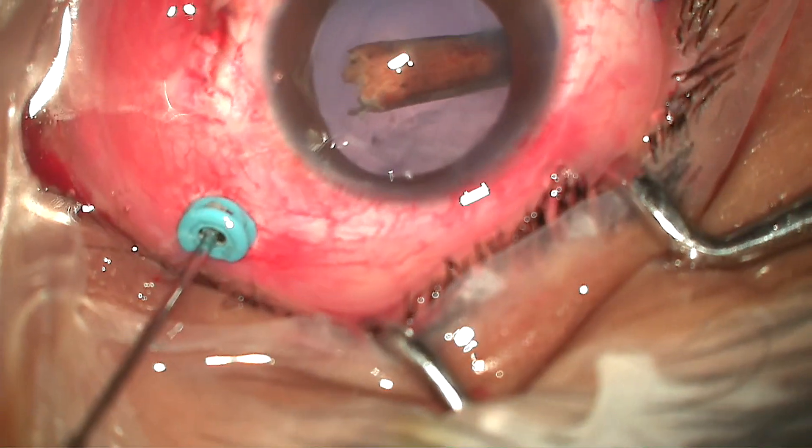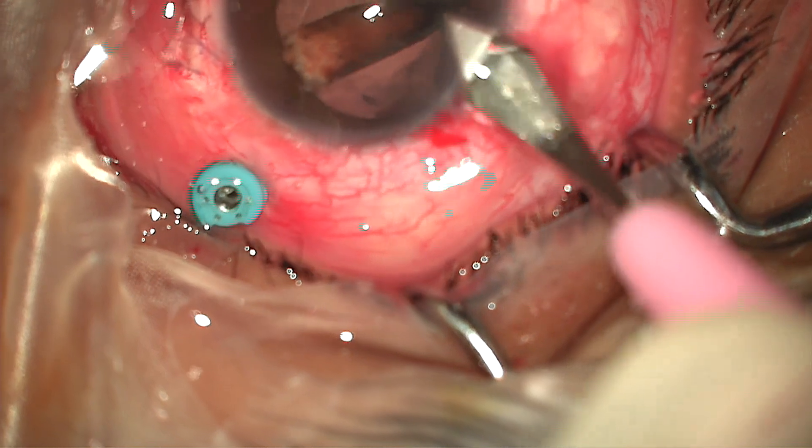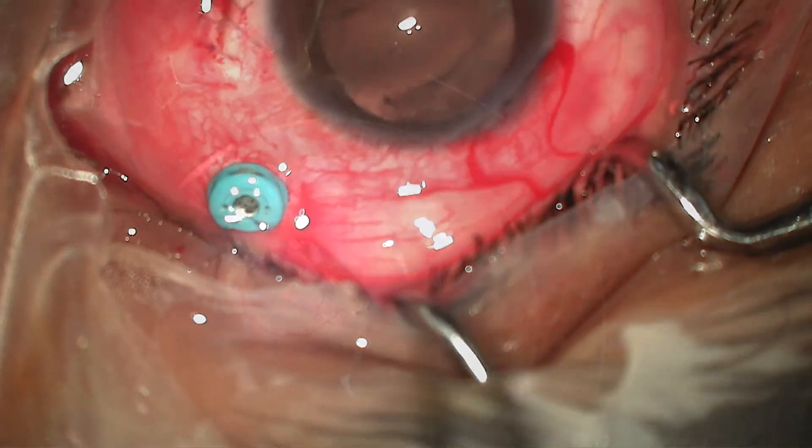I went in with max grip forceps, disengaged the non-metallic foreign body from the retina without prior laser to the area, brought the foreign body anteriorly, enlarged the corneal incision, but could not hold onto the large foreign body with max grip forceps.